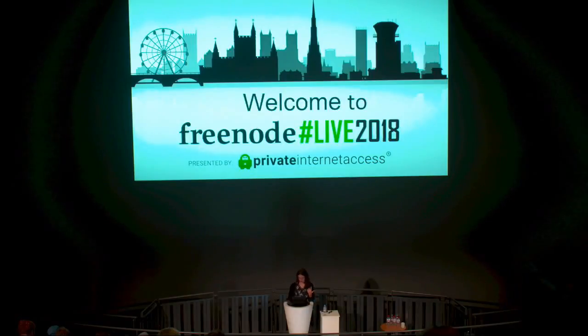We also want Libreboot to be preinstalled by manufacturers — so when you go to buy a PC from some random store it will have free boot firmware on it. And we also want it to be easy to use for non-technical users.